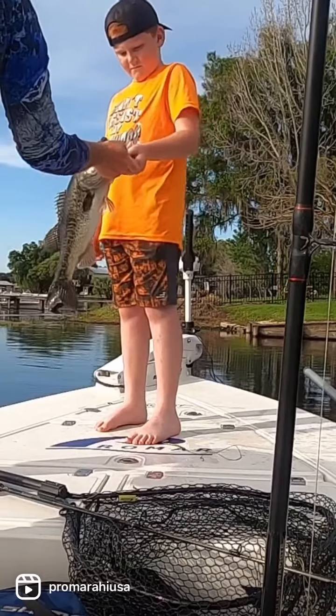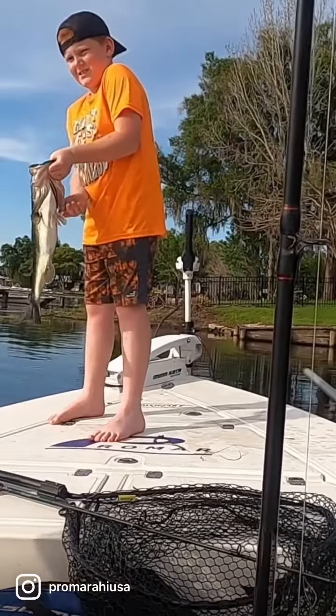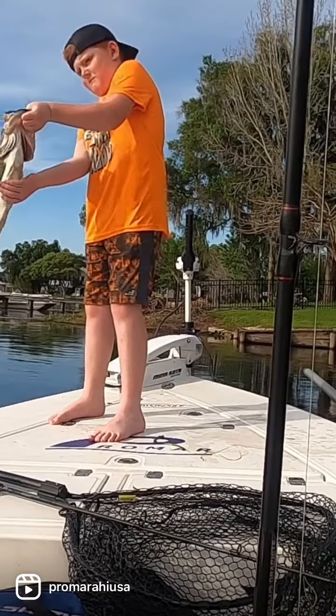Get your hand in there better. Get your thumb in there. There you go. Hold him up towards your chest — there you go. Out, out some more. Move the whole fish this way.